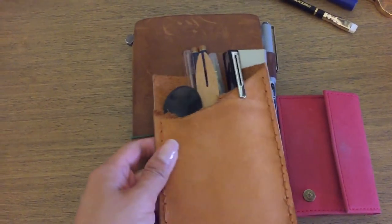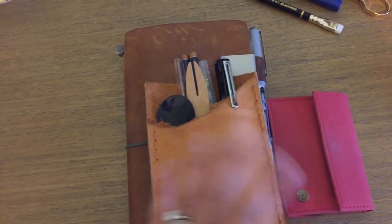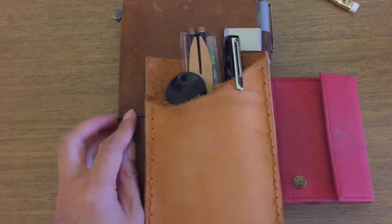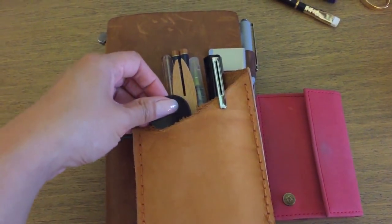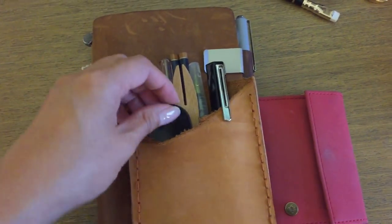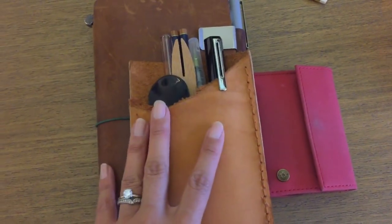Hi everybody, welcome back, it's Anna. I'm going to show you a quick setup of what I'm taking with me for a weekend away — just a little family thing. Unfortunately I've had to miss the entire week because I just started a job and I didn't want to be away for that, so I will be joining them after work. I'm gonna drive up there, and I wanted to show you what I'm bringing because I'm only going to be there for like two and a half days really.